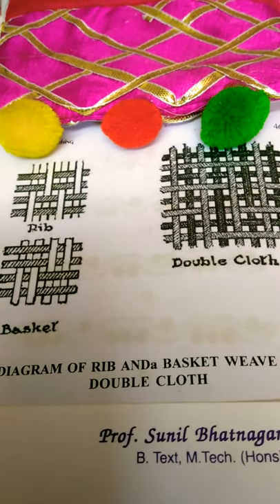Good morning friends, this is Sunil Bhattnagar again, present before you with a video on the rib, basket weave, and double cloth.